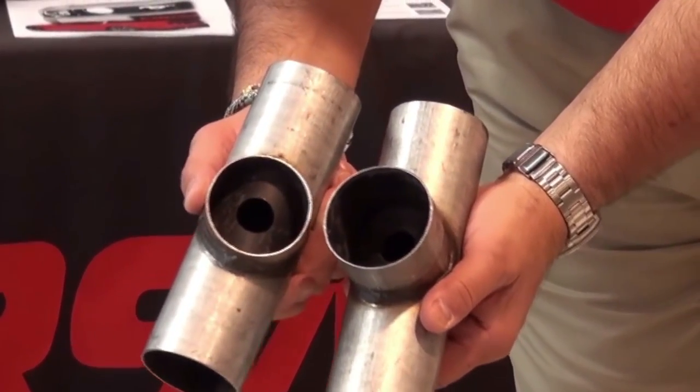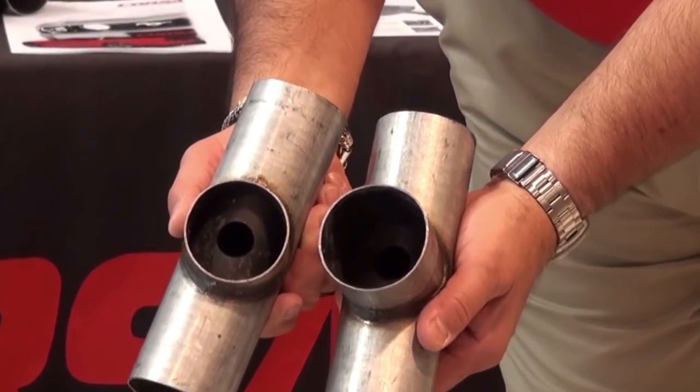Maybe GM had a reason for this, and if anybody knows a solid engineering reason why GM might have done this, I'd love to see it in the comments below. Others speculate that they cut that hole a lot smaller so that it would be less likely to fail and crack around the H-pipe over the long-term use of the vehicle. That's possible too.